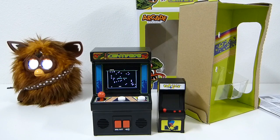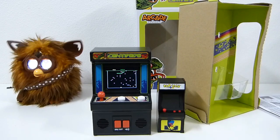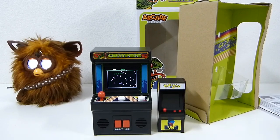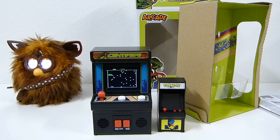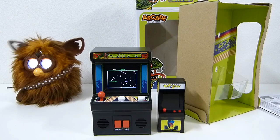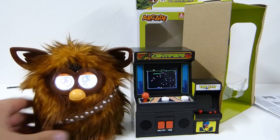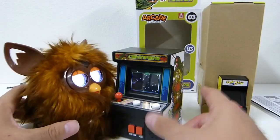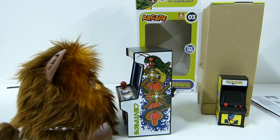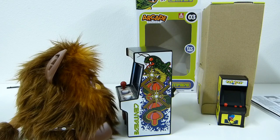The Tiny Arcade ones have a light-up marquee, which is really cool. I wish these bigger ones did as well, but unfortunately they don't. They do play a pretty awesome game of centipede, frogger, or Q*bert — those are the ones that have the full color screen with the actual game ROM. The rest are like static screens that play like Tiger Electronics games. Right here, Furbacca is about the same height as the centipede machine — I think that's pretty dope. He can get all up in it to win it!